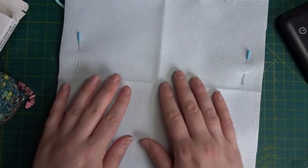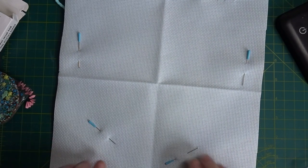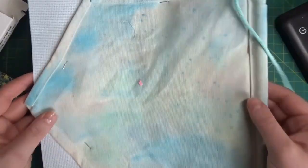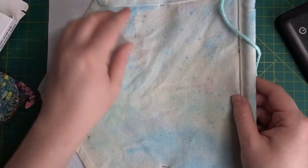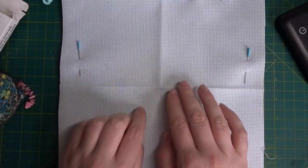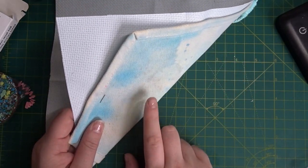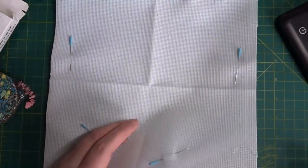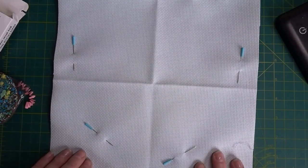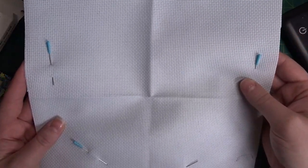I'm going to cross stitch on this as I normally would. I'll go away and cross stitch this pattern and come back when it's finished to show you what I'm planning to do. I've pinned the Aida pretty centrally, directly to the front of my piece. As I said, I'm just going to start cross stitching the pattern over the Aida as you would normally, but when you go through you'll be going through the canvas as well - so it's a little bit more work to stitch, but it is possible. I'll be back in a couple of moments for me, but a little bit of time while I stitch this piece.